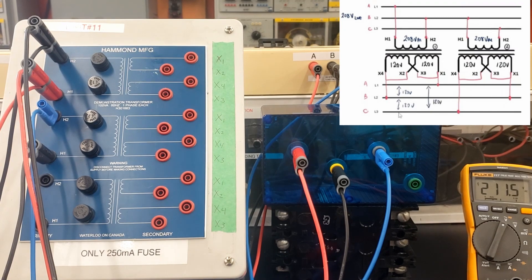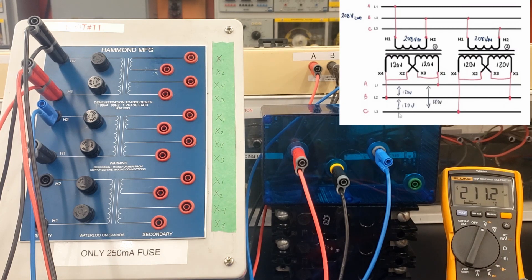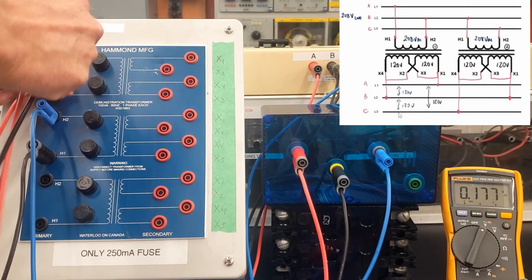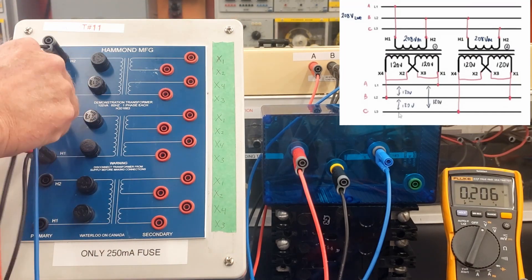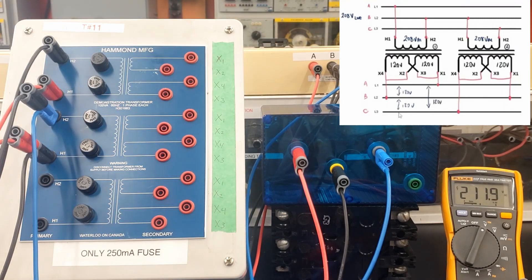we're expecting to see 208 volts and we see 211. We're seeing 211 and that's because the voltage on this floor is a little bit high — it varies between 208 to 211, depends on the day. So identical voltage should be on this second primary here. H1 to H2 should have an identical voltage of 211, 212 volts.